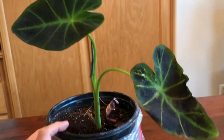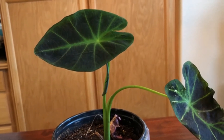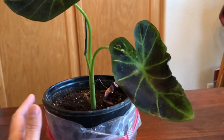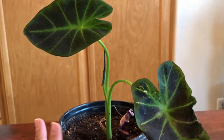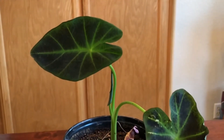Thanks for watching. I hope you subscribe if you like plants. For now I'm just doing short videos on my small plants, but I have big plants too. Click like if you like it and see you in the next one.